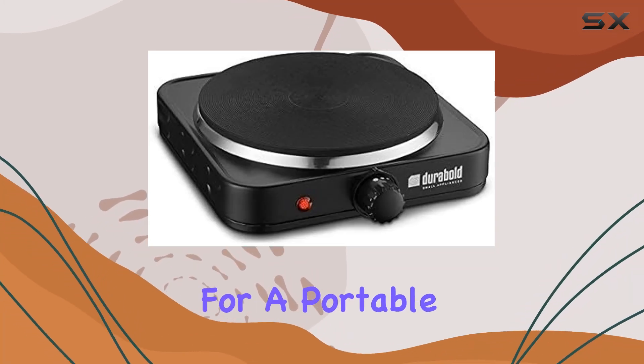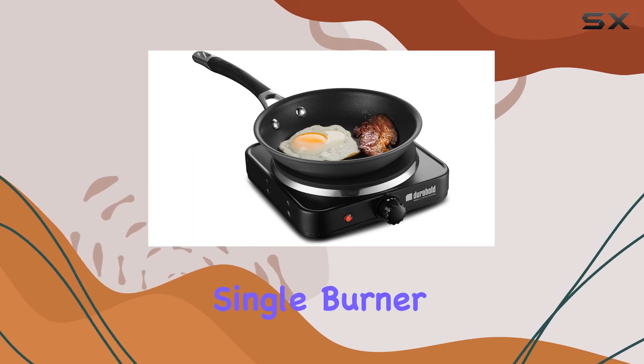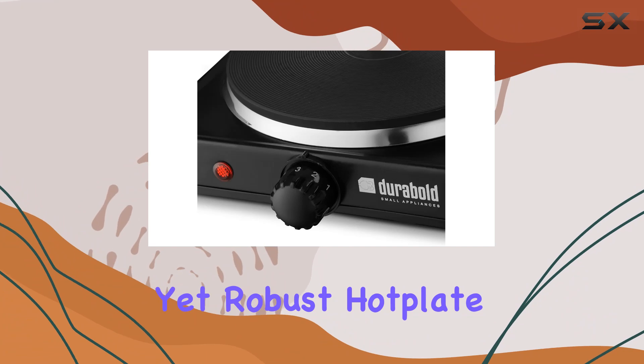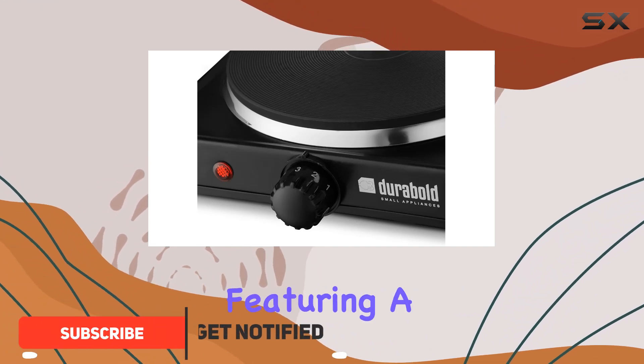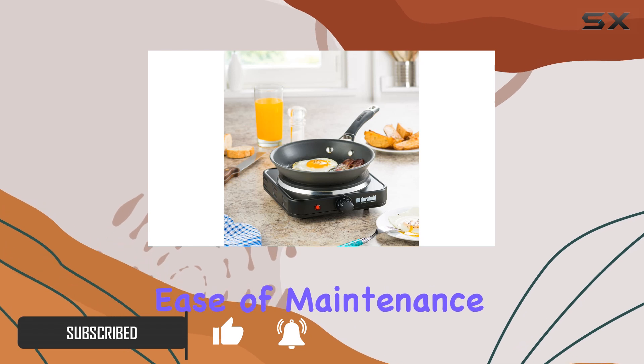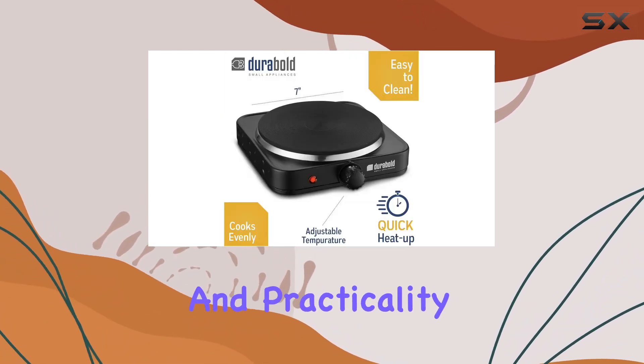If you're on the lookout for a portable and efficient cooking solution, the Kitchen Countertop Cast Iron Single Burner by Durabold might just be what you need. This compact yet robust hotplate is crafted from stainless steel, featuring a single seal burner that promises both durability and ease of maintenance. Today I'm diving deep into the performance and practicality of this burner.